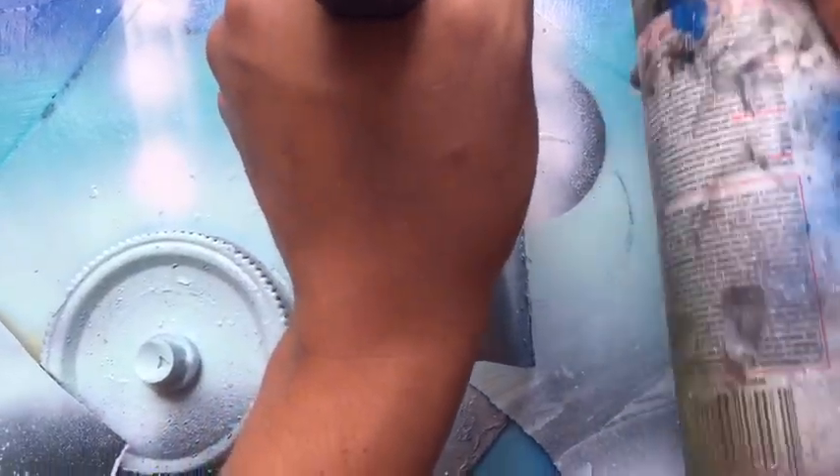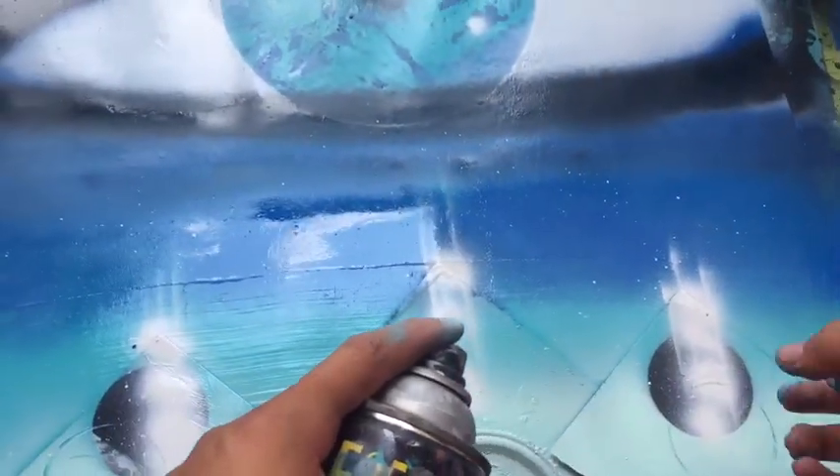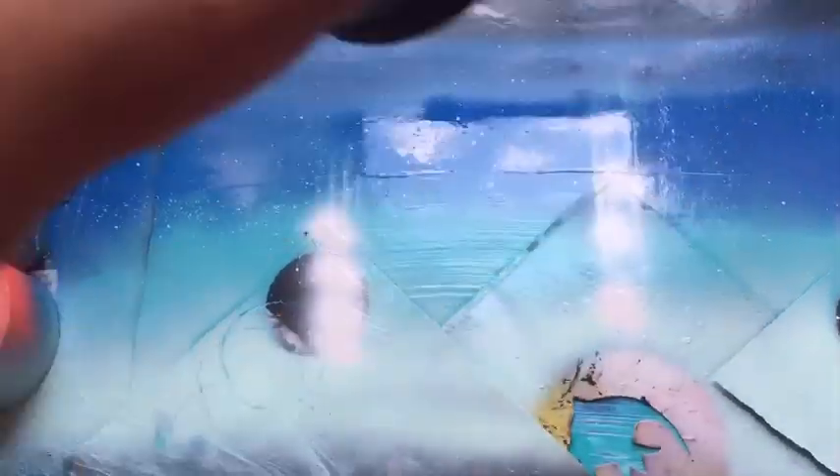Alright, so we have our eye right there. Next we're going to add the reflection — we're going to grab this thing. Okay, so we have our eye done. So basically, fill the rest of the sky with black.